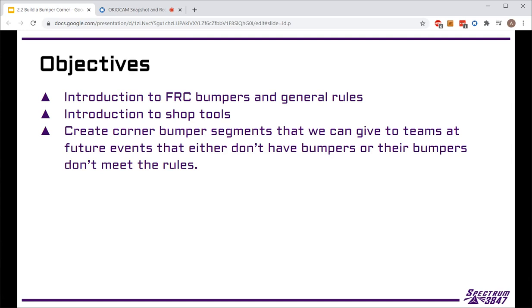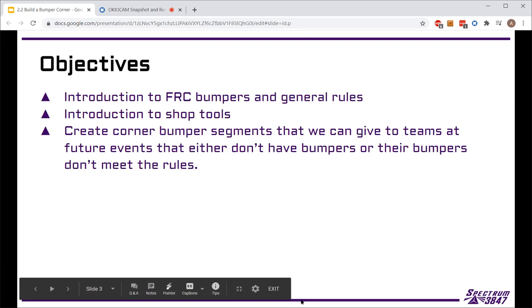The overall goal is that we're going to be creating corner bumper sections. This serves as tool training, but it's also useful because we'll be able to take these in the future and if there's a team at an event who doesn't have proper bumpers, we'll be able to loan them these, get them mounted on the robot so they can compete. So it helps a lot of different people in addition to getting us trained and ready to go on using all the tools.